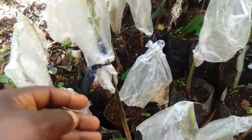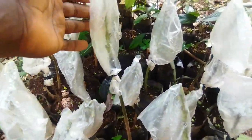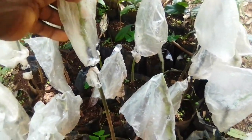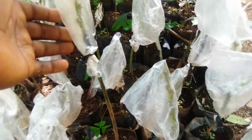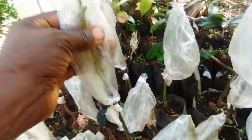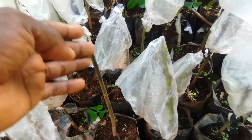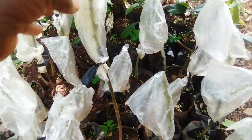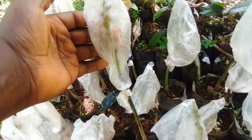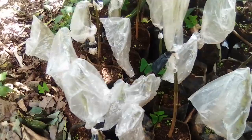This is a rootstock. This is a scion. So grafting is another method of vegetative propagation where you take an older plant called a scion, which has characteristics that you like, and attach it to the younger plant, the rootstock. Up is a different plant, down is a different one — they have differences in age. When it begins to bear, it bears faster because it is the branch of an older tree, giving results faster than a normally planted plant.